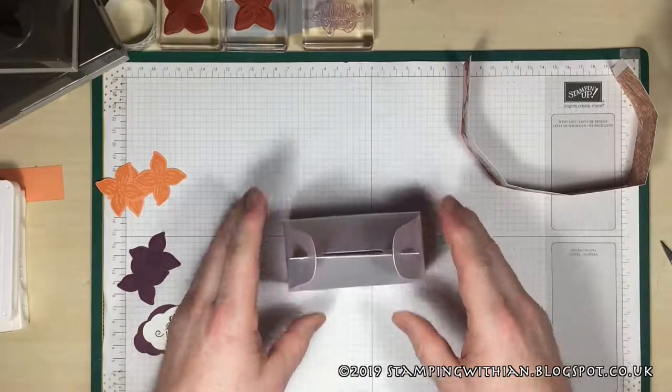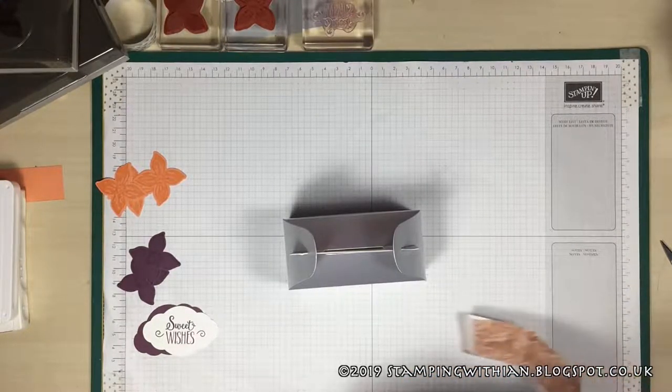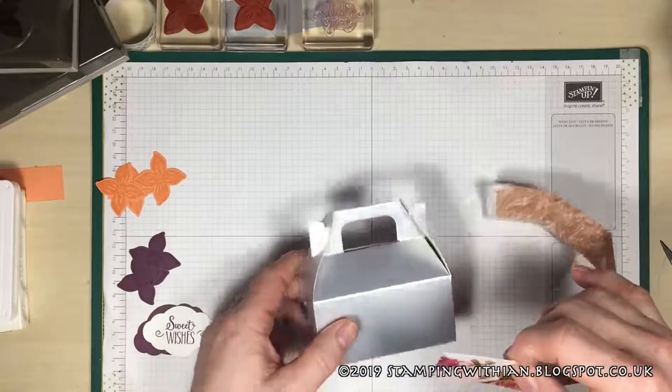I've had these since a make-and-take on stage in 2017 and haven't done anything with them until now. So what we're going to do is place this at the bottom, about halfway along.